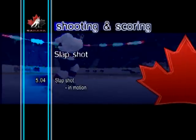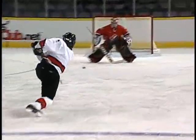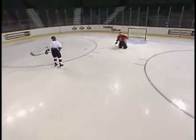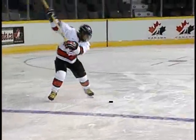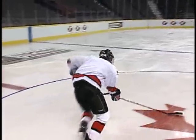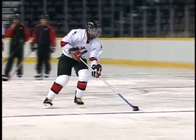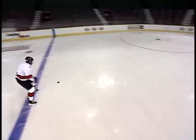Slapshot in motion. Of all the shots in hockey, the slap shot in motion has the most speed. Not only is the puck carrying its own forward momentum, it also has the momentum created by the shooter. As the player skates forward, the puck is pushed slightly ahead of the body. Then, transferring the weight to the front foot, the player begins to glide when taking the shot. Hitting the ice behind the puck causes the stick to flex, creating the force that propels the puck.